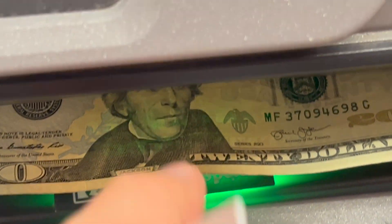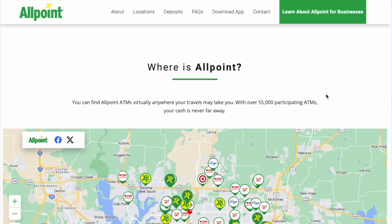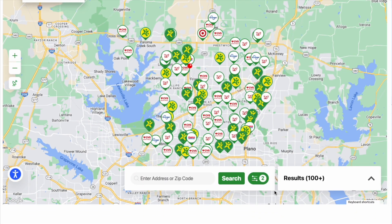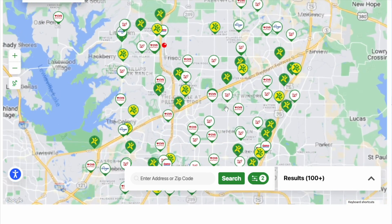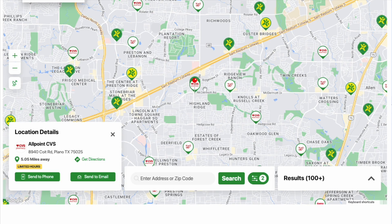How do you withdraw money from an Allpoint ATM? Allpoint has an extensive network of surcharge-free ATMs. You can find an ATM using the Allpoint website or from your bank's app. It is easy to find an ATM because the network includes 55,000 machines in convenient locations like Target, CVS Pharmacy, and Walgreens.